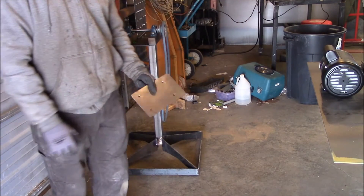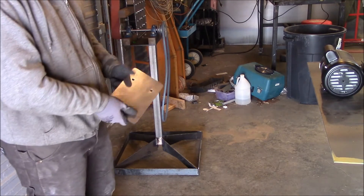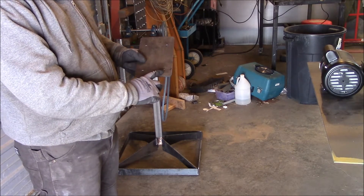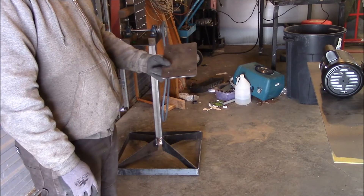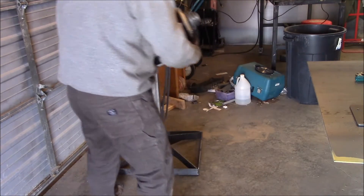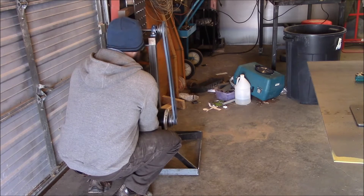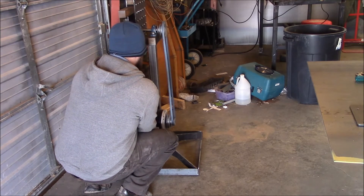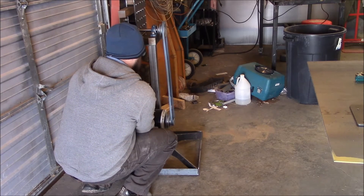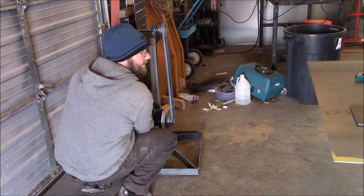Even though I've already got this piece cut out, what I really ought to do — just to give myself every chance of doing this right — is recut it and make these holes slotted so I can adjust it exactly where it needs to be. For eyeball reasons, I think I can hold this... I should put that plate on there — that's pretty close where it's at. I'm going to recut that, but I don't think I'll have to make the plate any wider. I just have to slot those holes.